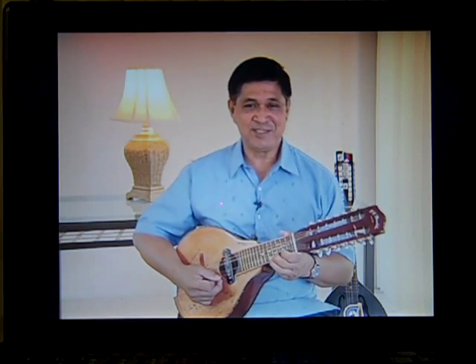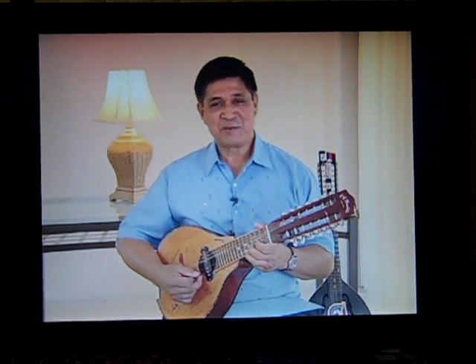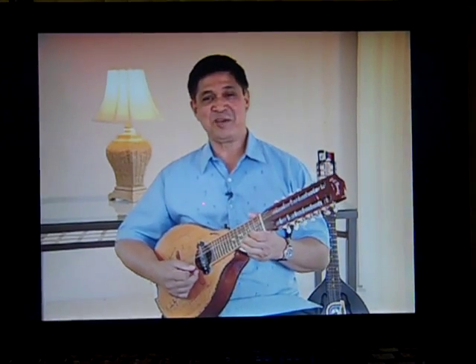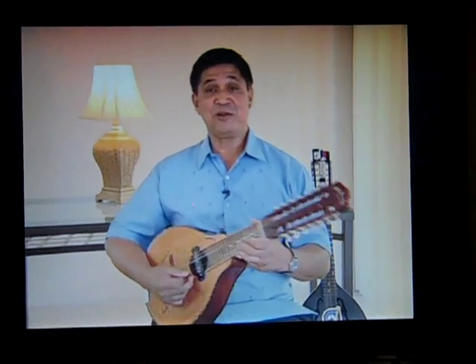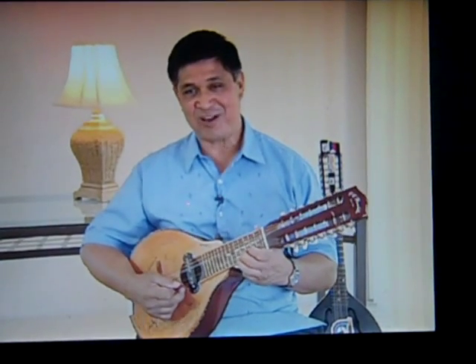Boys and girls, ladies and gentlemen, this is George Godhead again, your avid Brantania Aficionado, and thanks for welcoming me to your homes. Today we will learn the fingerboard reference chart and the major scale chart.